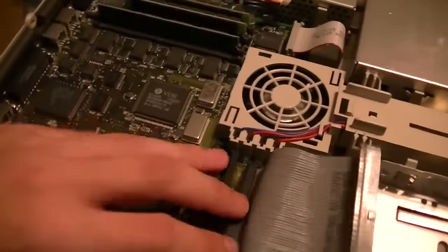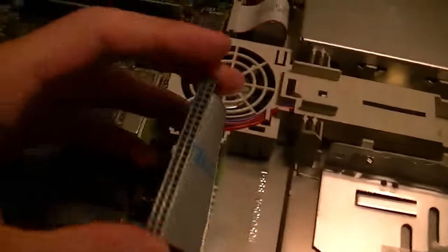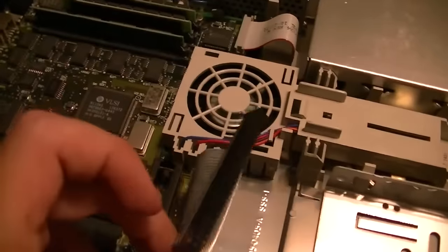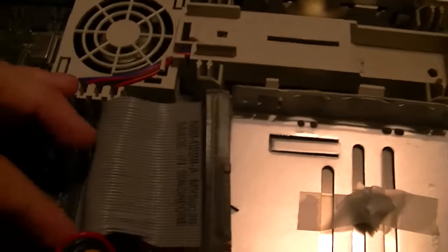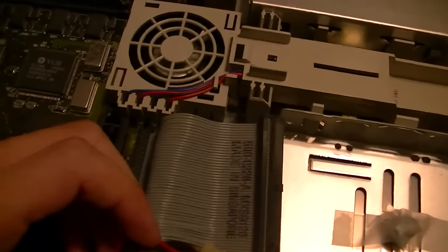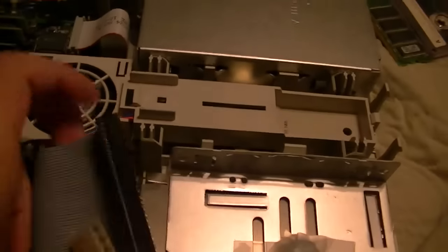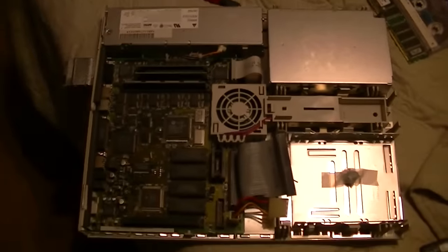I've just got to get an ADB keyboard, an ADB mouse, and unfortunately a SCSI hard drive. This is not going to be fun to find, because from what I understand these are not cheap to get a hold of. I think some came with like a 40MB drive, some with a 70MB, but I don't care what size I get as long as it works. So yeah, that's what we've got going here so far. Looks like we've got a fun little project on our hands. Until next time, this is Billy Kors signing off.